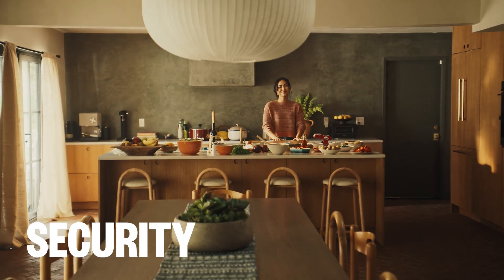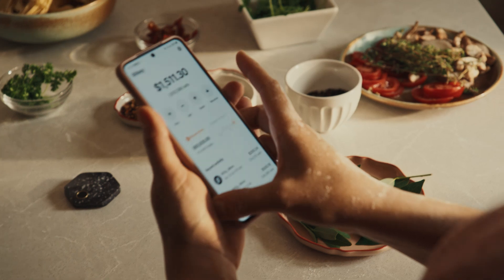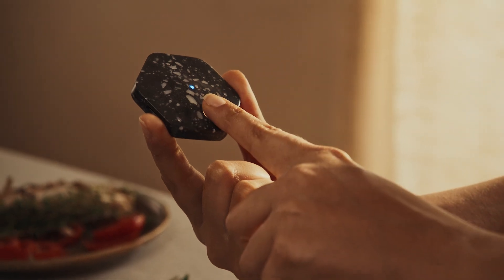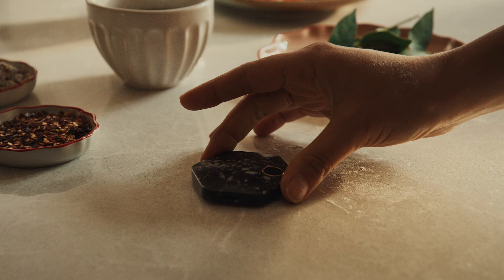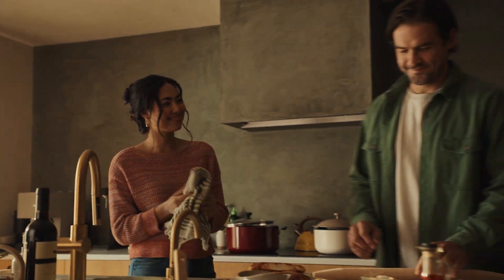The first job of any hardware wallet is security, and that's the foundation BitKey is built on. The BitKey device is protected by an integrated fingerprint reader so that only you can use it to sign transactions. And the app has the option to add biometric login for extra security. BitKey uses a combination of multi-sig security and biometrics to keep people from gaining access to your Bitcoin.